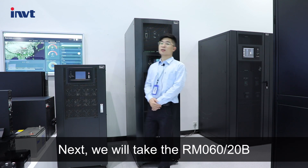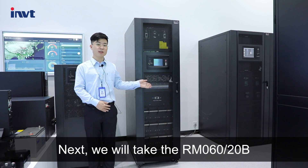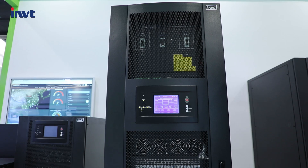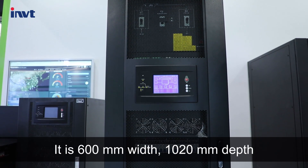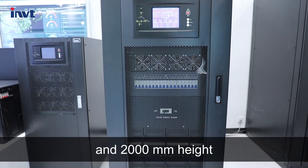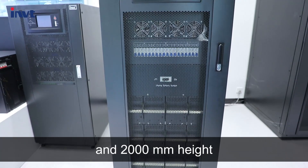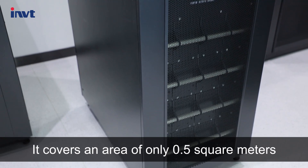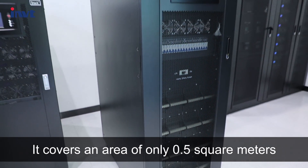Next, we will take the RM060-200B as an example for a product introduction. It is 600mm wide, 1,020mm deep, and 2,000mm in height.